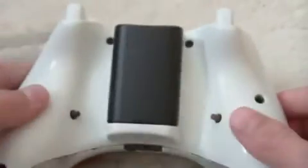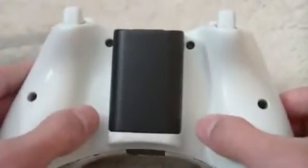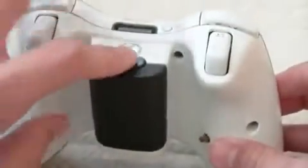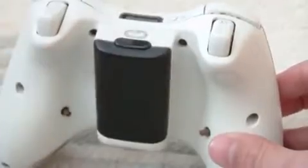I do have a Rapid Fire mod on it, and Rapid Fire for akimbo also. That's why it has two buttons. Then just a black piece from the black controller on this white one, just to make it look a little cooler.